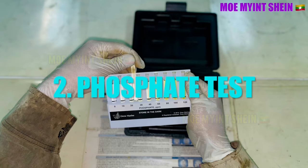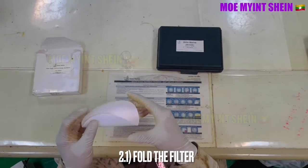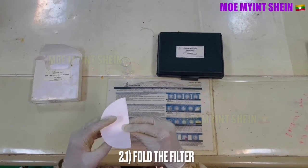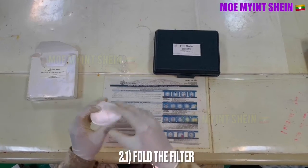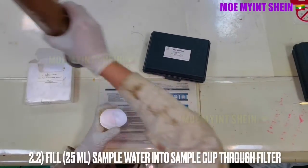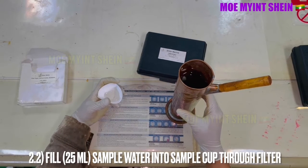As the second test, we will carry out the phosphate test. Fold the paper filter like this. Fill 25 ml of sample water into the sample cup through the filter.